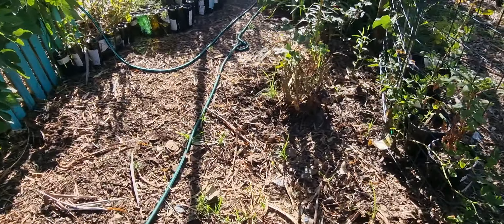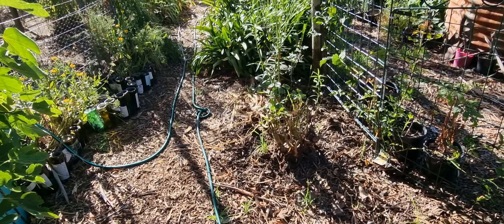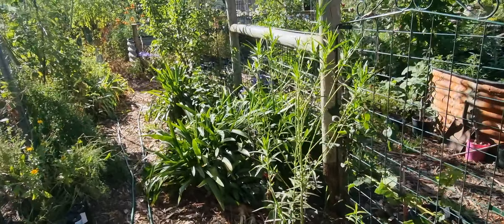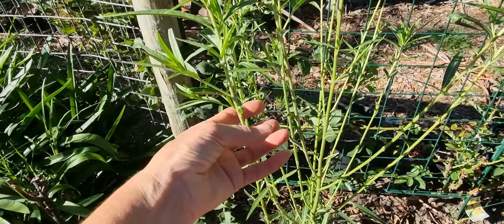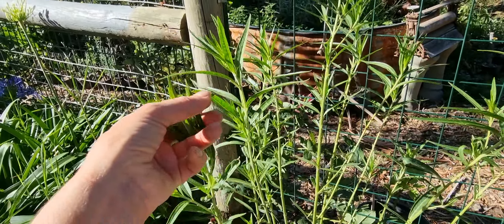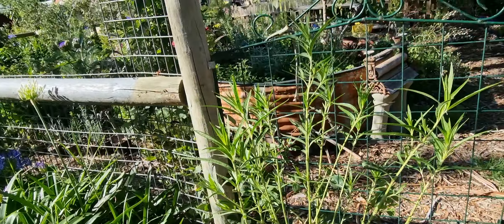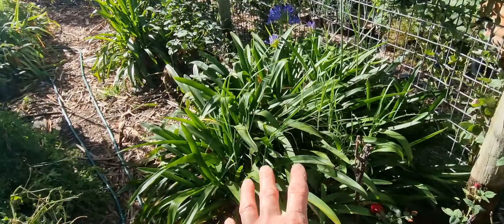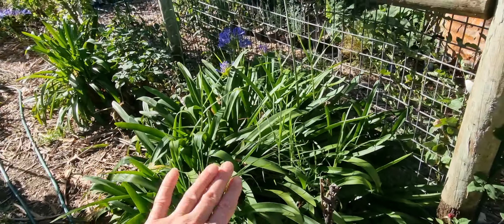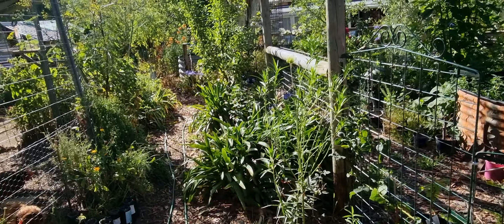Down near the chooks we've dug out a whole heap of white agapanthus, which I traded for alpaca poo — a very good trade in my opinion. There's a swan plant that's been eaten by hungry caterpillars that are going to turn into beautiful butterflies. They've all disappeared so they're somewhere in chrysalis at the moment. Once the aggies are gone, that gives me room along here where I'm thinking I might plant some dahlias.